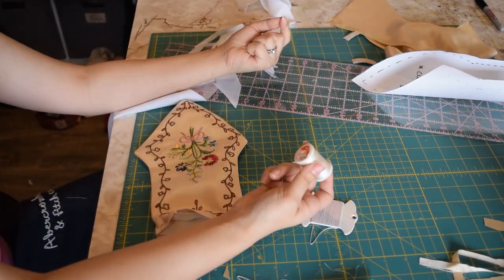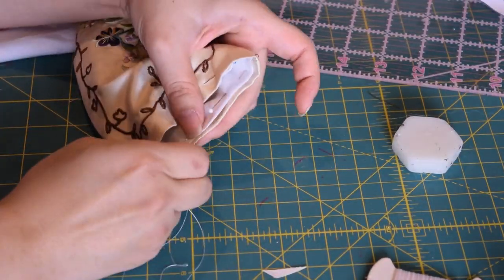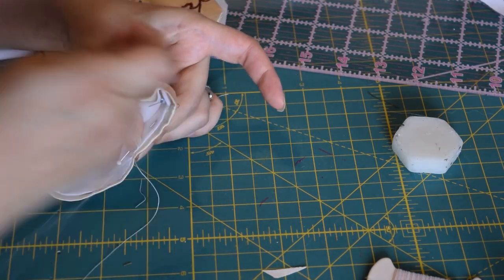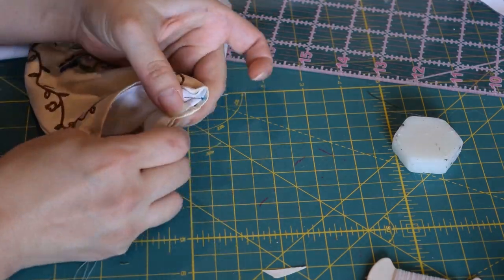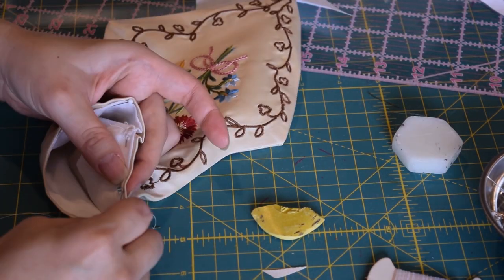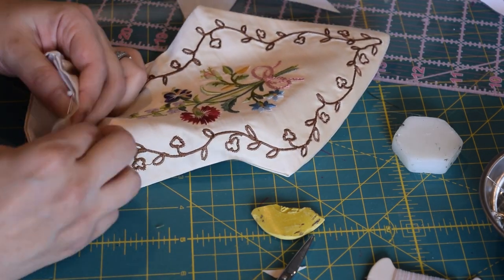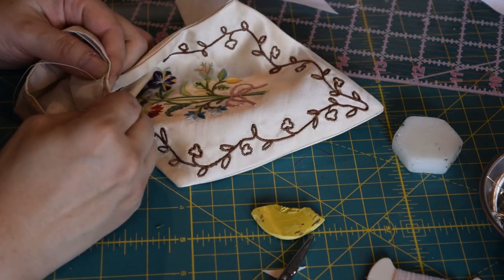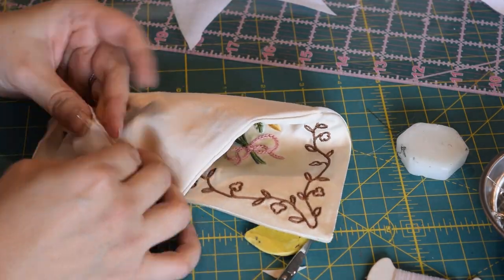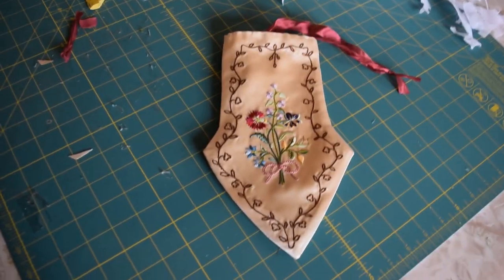I hand-sew the lining into the bag — I don't think there's a way to do it by machine, and I actually use my machine for all invisible seams since I'm not patient enough to hand-sew things no one will ever see. I'm using Tire silk thread, 50 weight — the same thread I use for machine embroidery. Silk thread is incredibly strong, comparable to polyester, and I happen to have hoards of it. I use a whip stitch to sew it down, and once it's all sewn in, the bag is almost done. And that's how I made my reticule! I hope you enjoyed and possibly learned something — please subscribe if you want to see more.